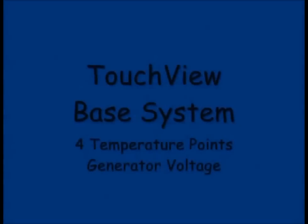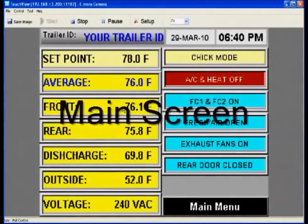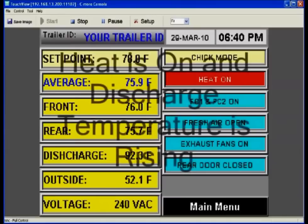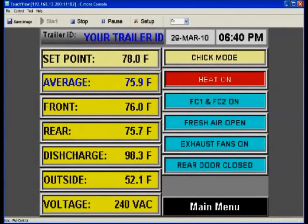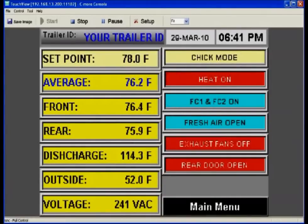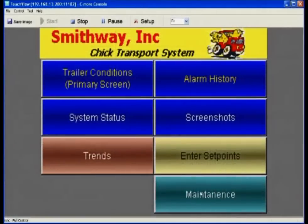The base Touch View System monitors four temperature zones: front, rear, discharge, and outside. On the main screen you can see your temperatures, set point, voltage level, mode of operation, fan status, louver status, and door position. From the system status screen, the Touch View System takes advantage of additional sensors to monitor compressor pressures as well as blower and condenser fan amps. By adding these additional sensors to the base Touch View System, this is now what we call Touch View Plus.